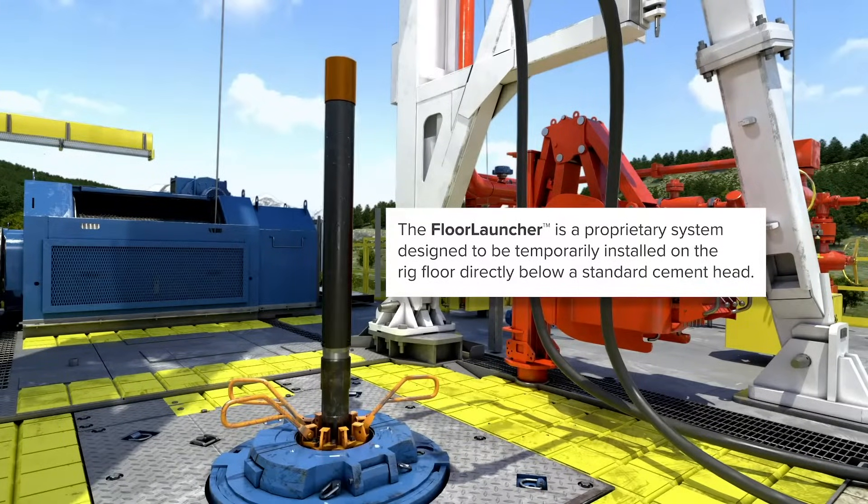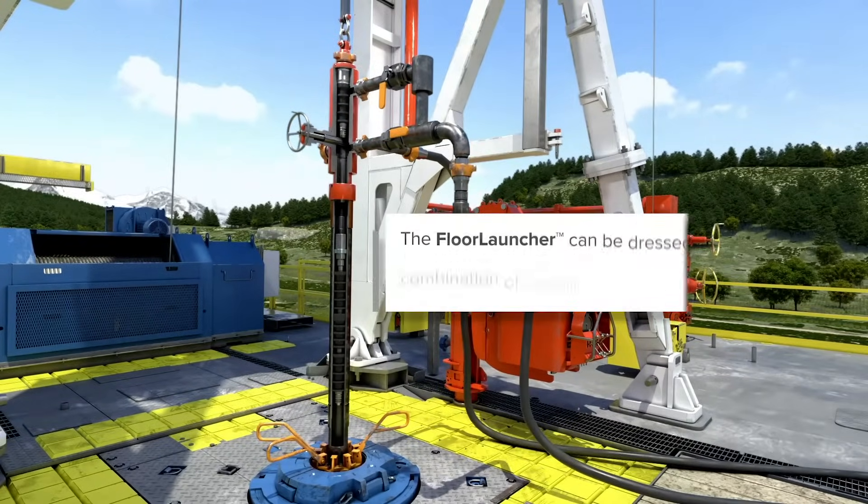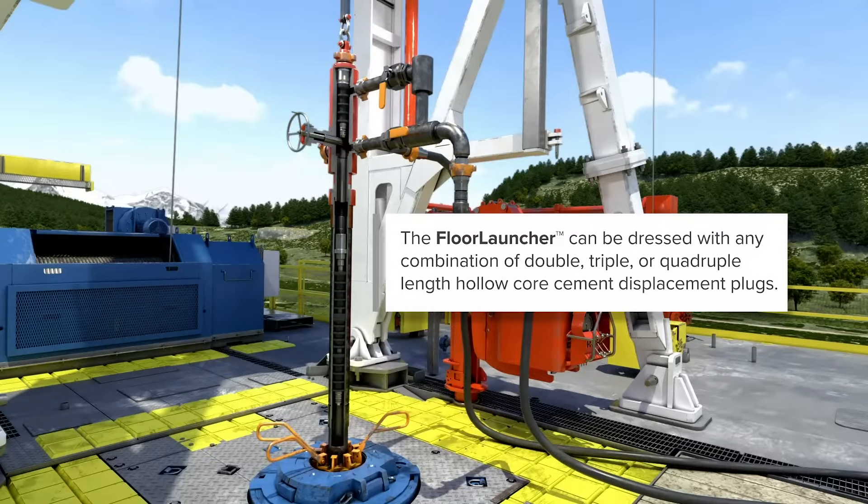The floor launcher is a proprietary system designed to be temporarily installed on the rig floor, directly below a standard cement head. The floor launcher can be dressed with any combination of double, triple, or quadruple length hollow core cement displacement plugs.